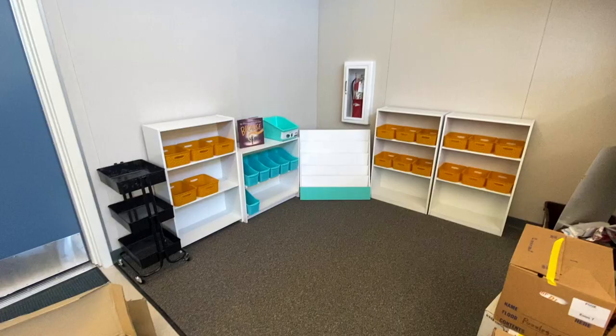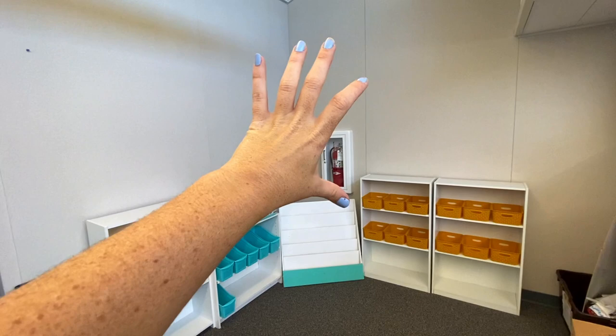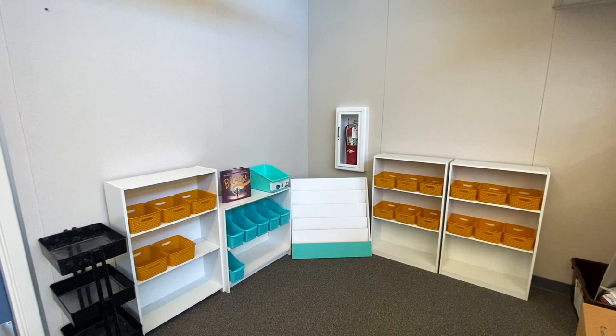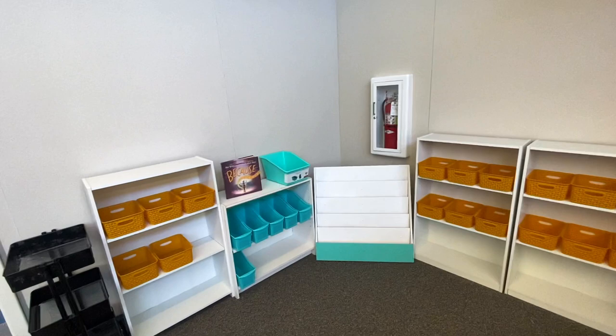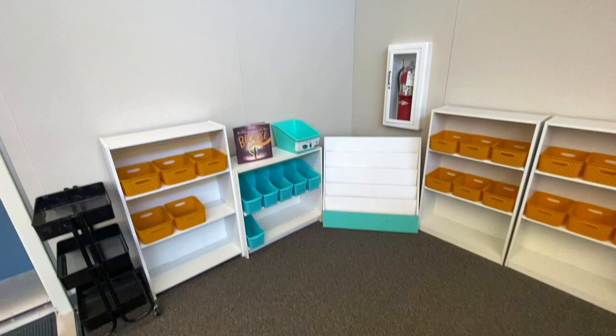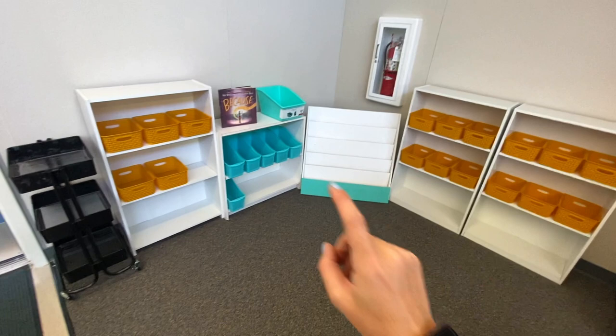I'm very excited about how it's looking so far — I think this is going to work. This is perfect too because if I put my tapestry right here, I can still access the fire extinguisher and nothing is actually blocking it. I have all these yellow ones from Hobby Lobby — I can no longer find them so this is as many as I have. I just ordered a bunch more blue ones. I'll probably do all of my series books in the yellow bins and then have blue ones for picture books.